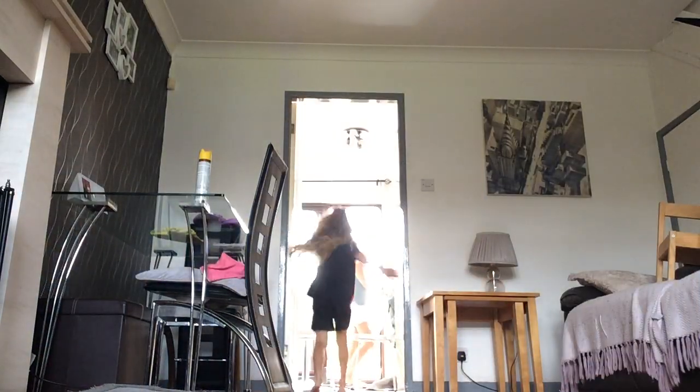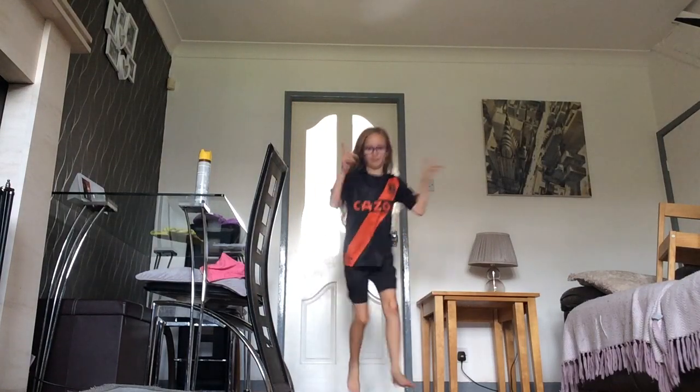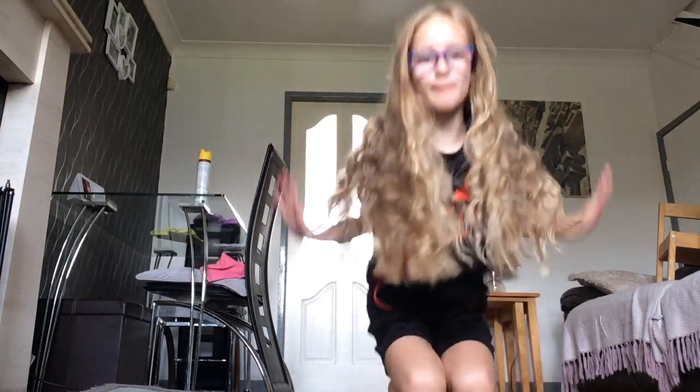Now let's actually get started. I don't know what to do but I'm just going to check down the stairs. I think we can do it — so let's go! I have to do it right here. Let's do it! Okay, now we have more room.